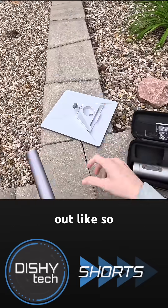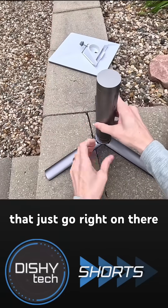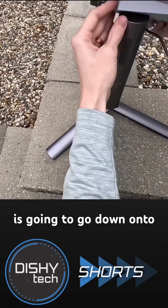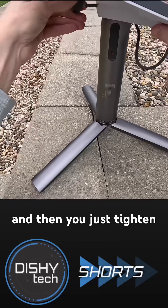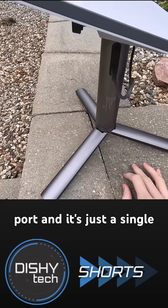These little legs fold out like so, and then you take your battery part of it — battery slash mast — that just goes right on there. This is going to go down onto the mast, and then you just tighten it down, and then your cable USB side plugs into the USB-C port.